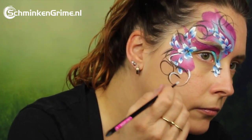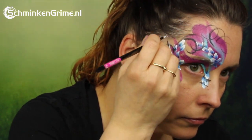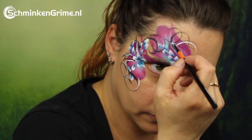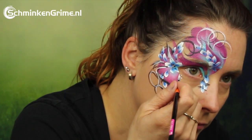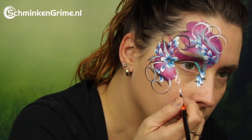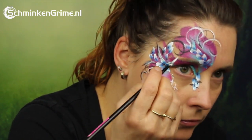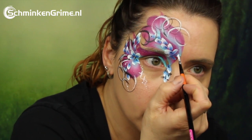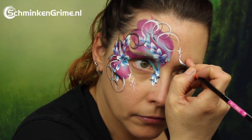Once you have all of the curls on the skin with black, we are going to retrace our steps with white. It looks very good to see those black and white curls. Then a few dots and stars, basically anywhere you can put them.